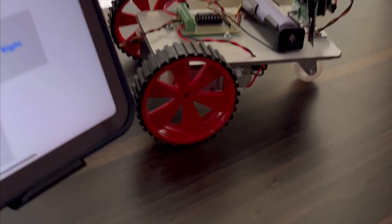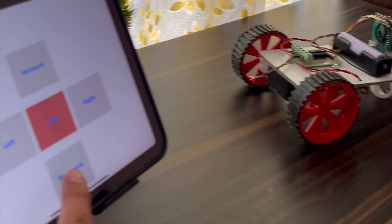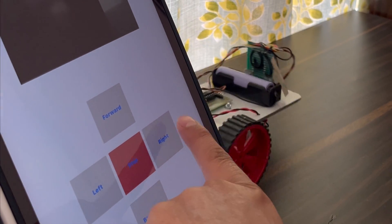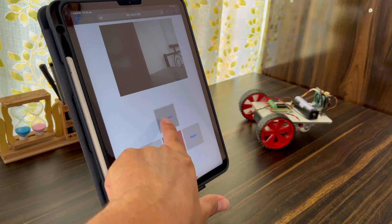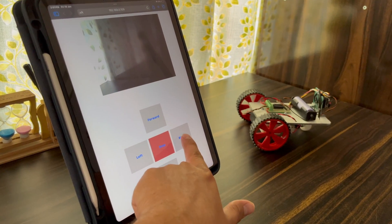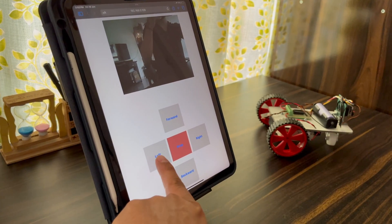Let's see the project working. Copy the URL and paste it in your browser tab. You'll see a web dashboard with a small camera video stream and five buttons: Forward, Backward, Right, Left, and Stop. When you click Forward the robot moves forward; Backward moves it backward; Left rotates it left; Right rotates it right.